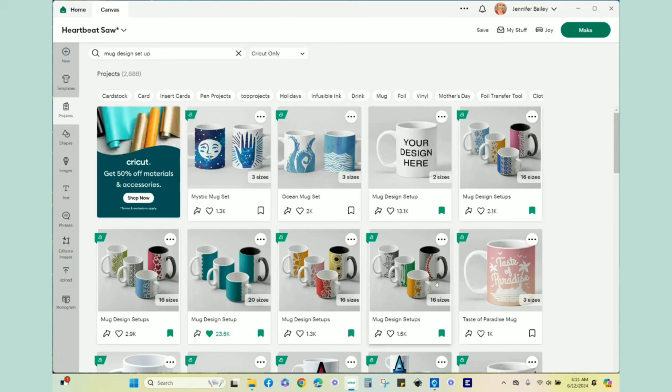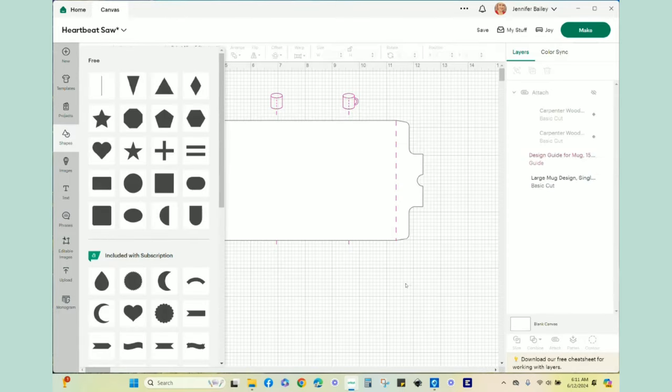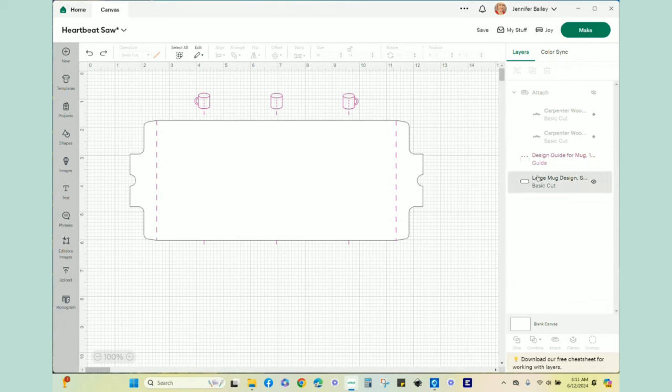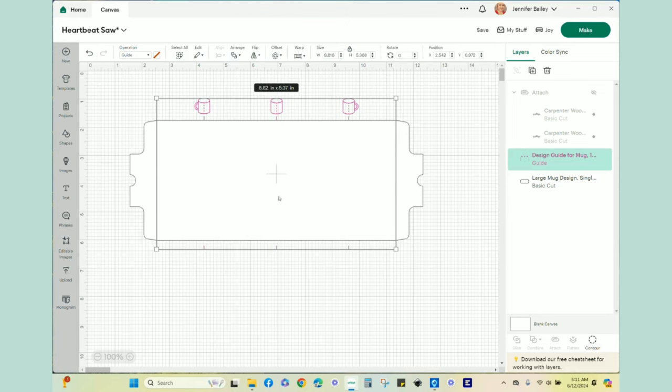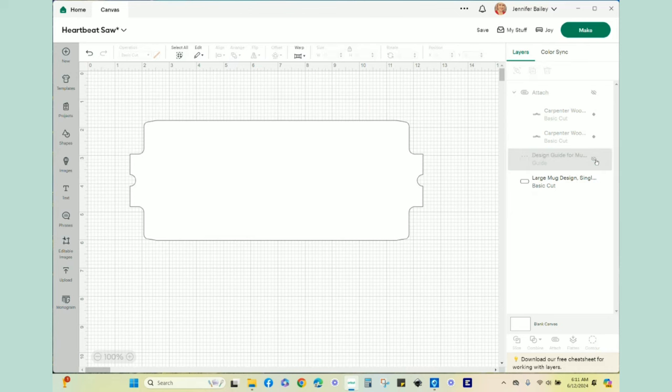Today I'm using the 'design your own mug' option - it doesn't have any pre-fabricated backgrounds. When you bring it into Design Space you get this image. The guide here does nothing more than help you figure out where the center of your mug would be and the center of each side. This is for a right-hand handle and this for a left-hand handle, depending on how you want to orientate your design. The guide gets hidden in your layers panel before you go to cutting.